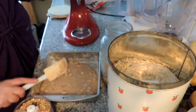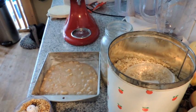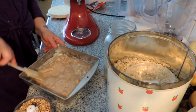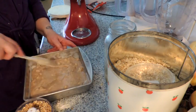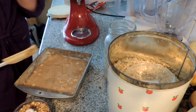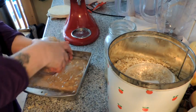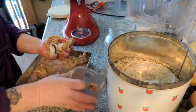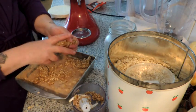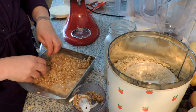I should have used a smaller pan — there we go. We're just going to kind of move this around. Now we're going to take our crumble topping and we're just going to break this up and spread it all over the top.